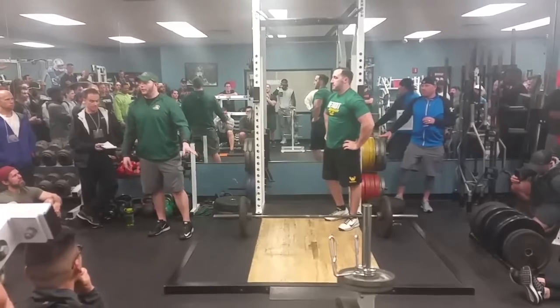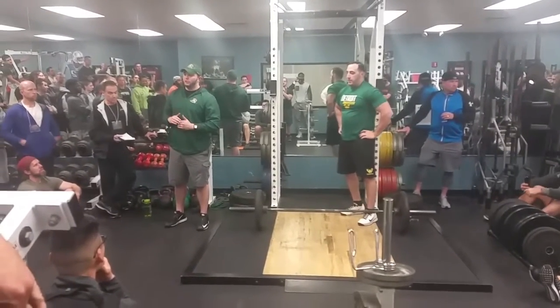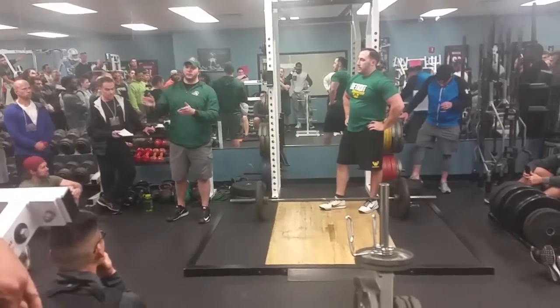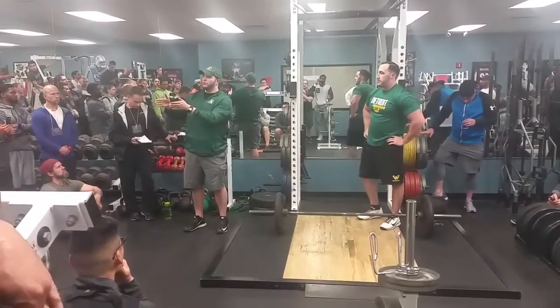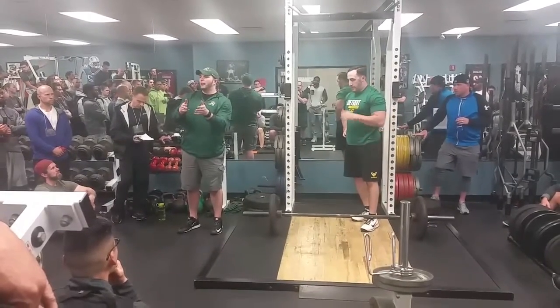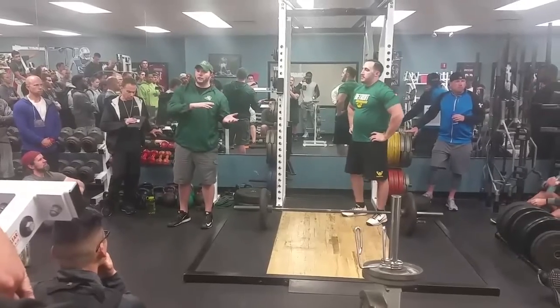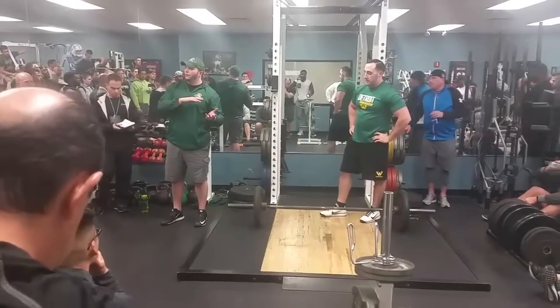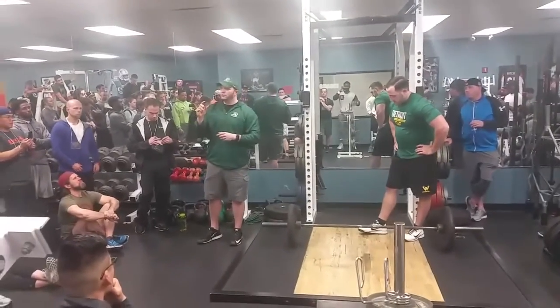That's our full progression for the power clean. You're looking at a series of steps programmed on a two-week cycle: two weeks on this exercise, two weeks on the next, two weeks on the next. As a coach, your job is to make them do things the right way throughout that period — just keep hammering those little movements for those two weeks.